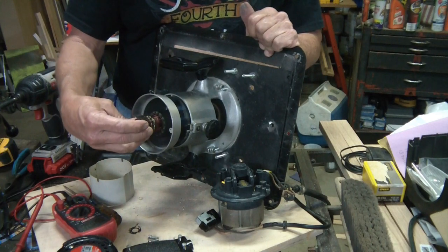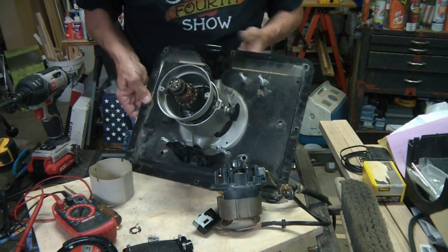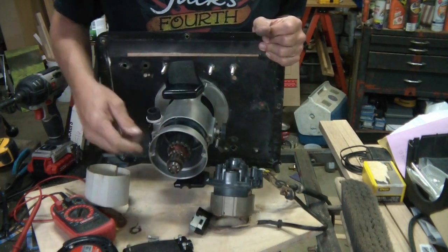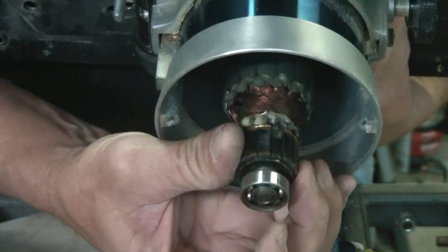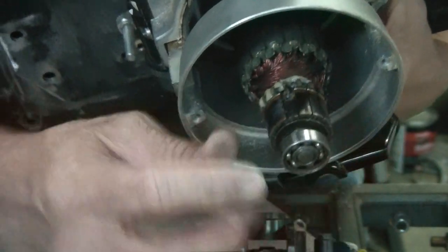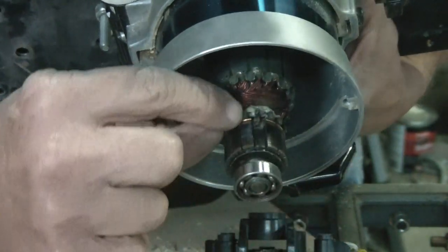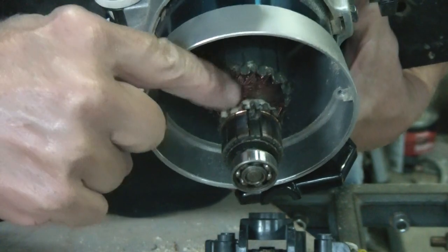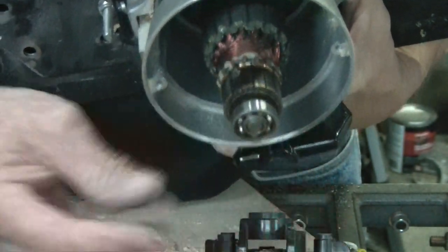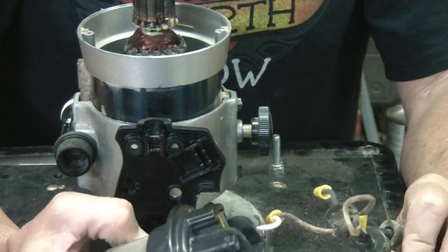It looks like one of these is broke right there — that's weird. I have a feeling this is all gone now because if you look right here there's a piece of chunk missing out of there, and down here in the bottom part some of this plastic broke away. I have a feeling this is gone — right in the middle of a project and I need the tool now.